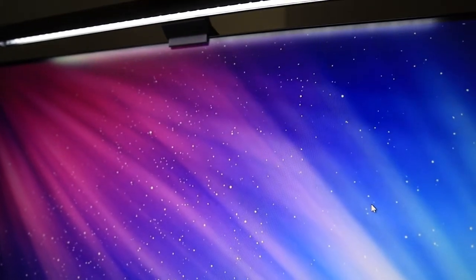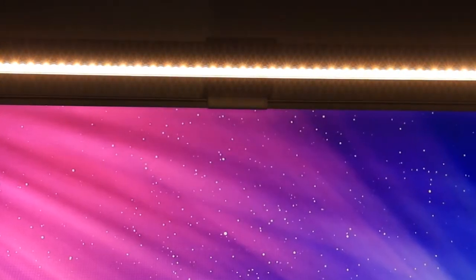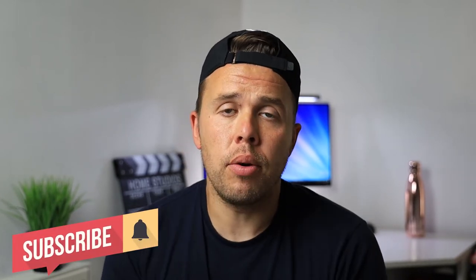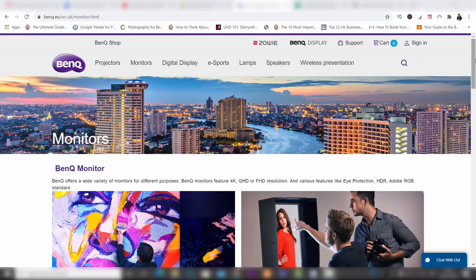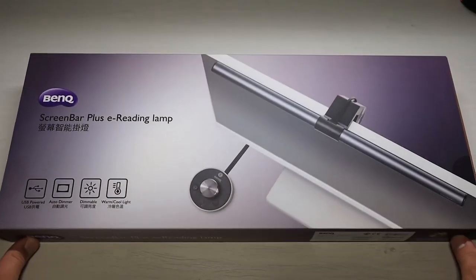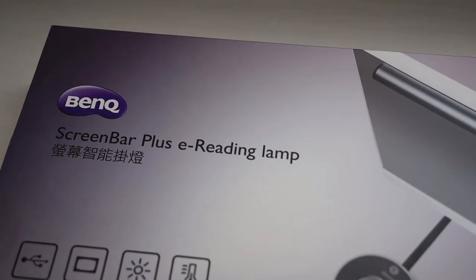This is the BenQ ScreenBar Plus. If Apple were to make monitor light bars, I imagine it would look a little bit like this. A few months ago BenQ got in touch and asked if I'd like to check out one of their products. They are very well known in the industry for creating razor-sharp 4K displays for gamers, photo editors and video editors. They asked me to take a look at some new innovative product to use alongside their monitor systems, and I said absolutely, as long as I could give an honest review. So here we are — here's the BenQ ScreenBar Plus.